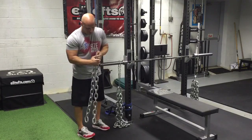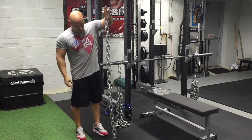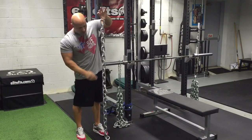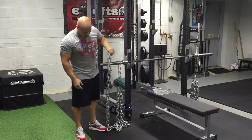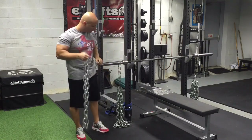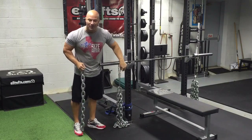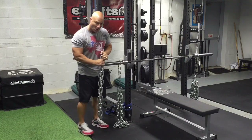I'll take one of these off to show you. This chain is about five feet long. A lot of people just hook it on the bar directly — that is the wrong way to do it. You want to put a clip on the center link, fold it over, and then use one of these support chains. We do not count the weight of the support chain — this is just to hang the chains lower.